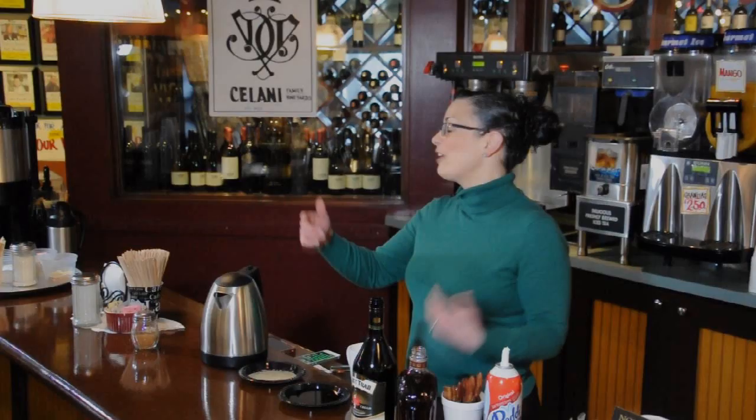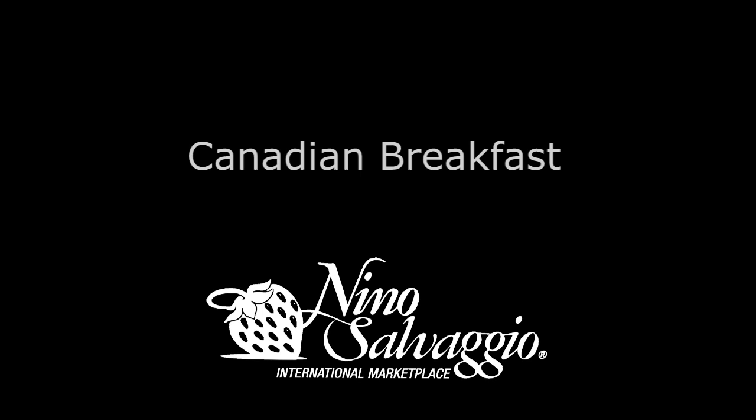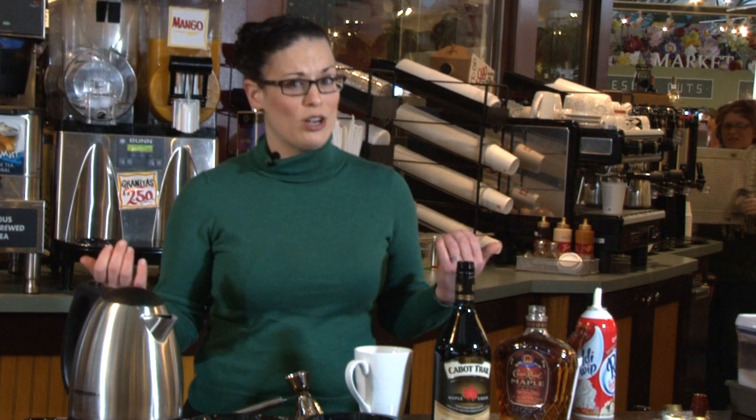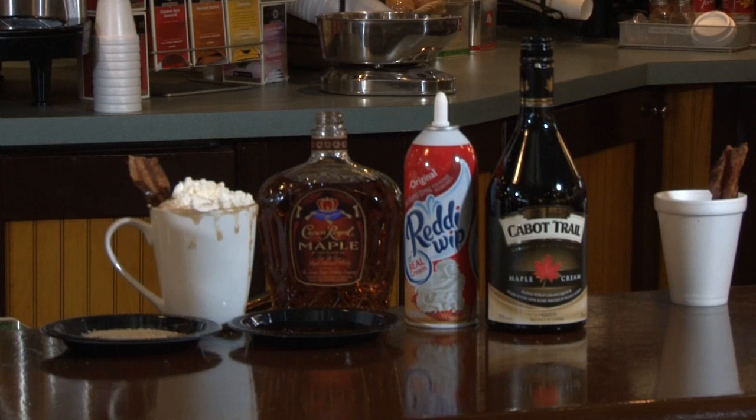Hey there, I'm Jen Laurie and I'm here at Nino's Coffee Bar to show you how to make a terrific coffee drink. Maybe you don't have a professional cappuccino maker like we do, but you can still make an amazing and warming coffee drink at home.